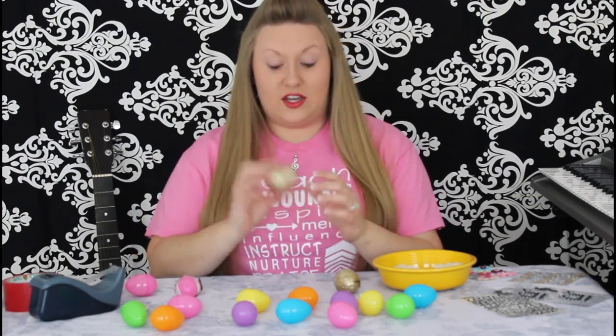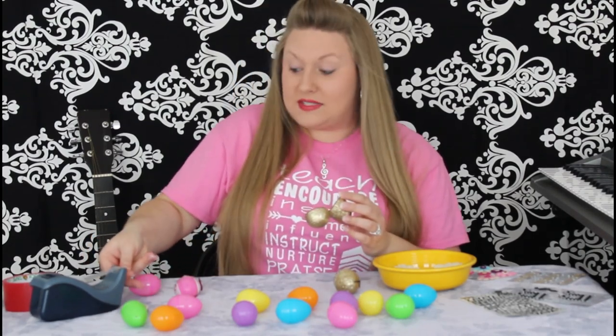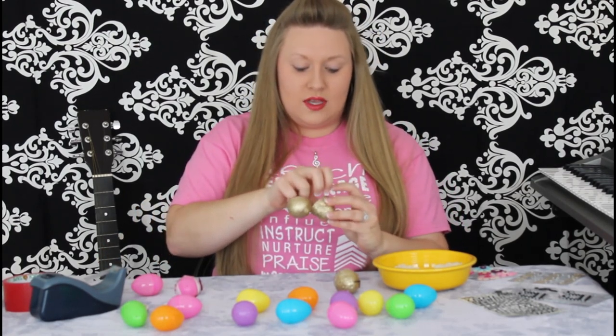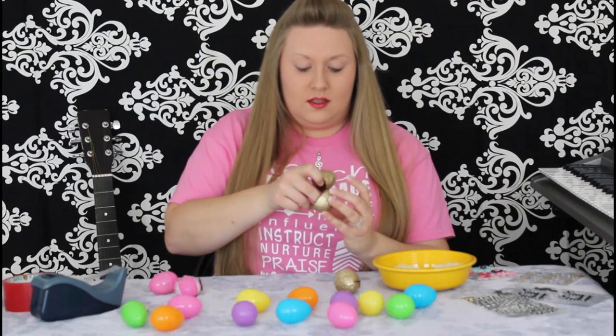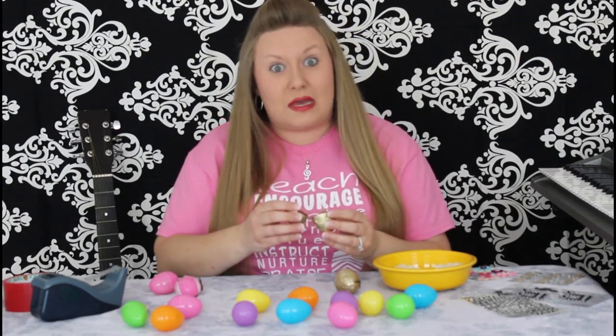Now, to make your egg shaker, go ahead and take one plastic egg, open it up, and we're going to put two small pieces of tape on the inside of your egg. This way you can cover up those holes, and if you're using something small like rice, like I am, the rice won't go through those holes, and so you won't make a mess all over the house.